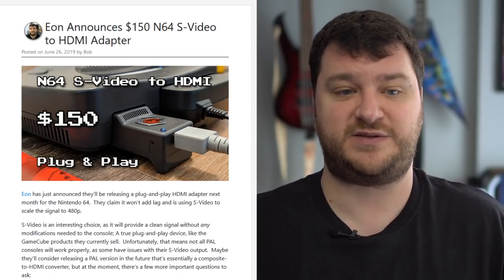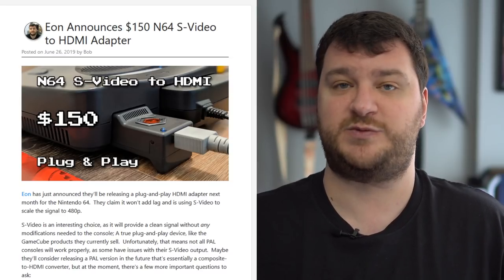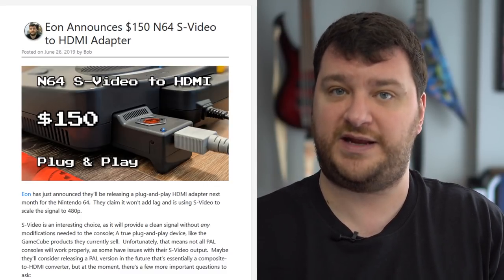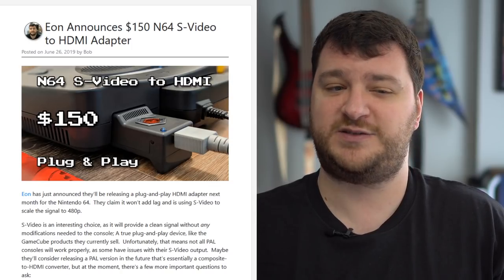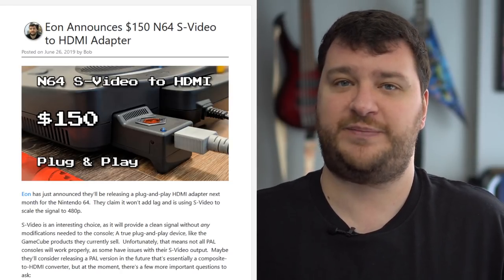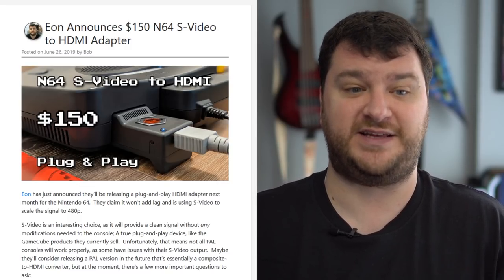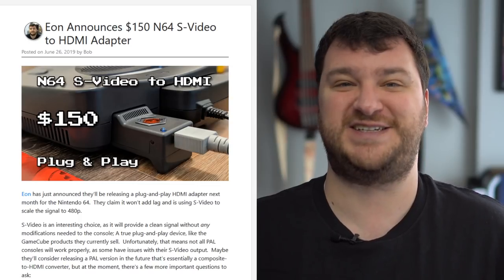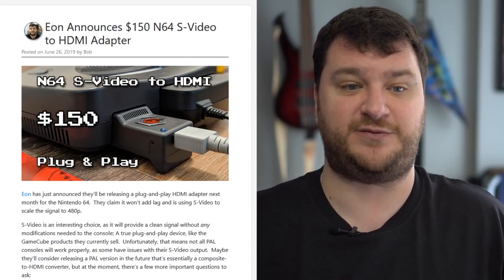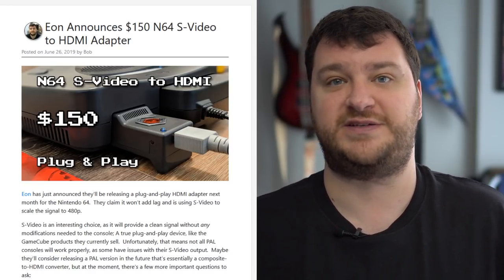There's some testing to be done to verify its claims, but giving them the benefit of the doubt, the EON team has been pretty straightforward with everything they've done, so it's safe to assume for now that it is a zero-lag device. That brings me to the price, though — $150 — which I'm really struggling with. At $49 a plug-and-play device like this would make EON the heroes of the N64 community.